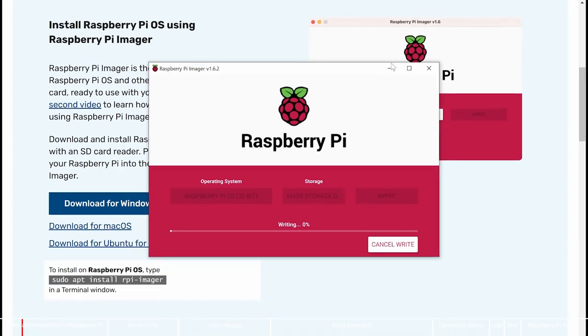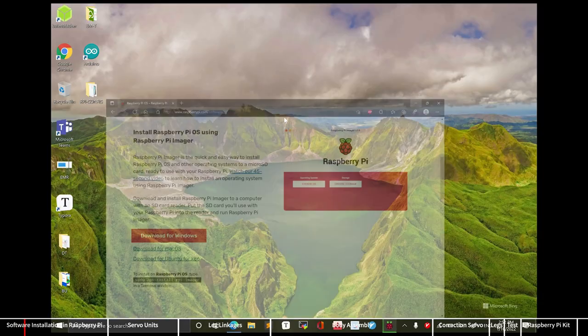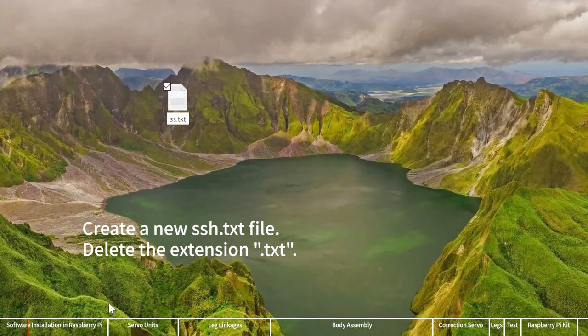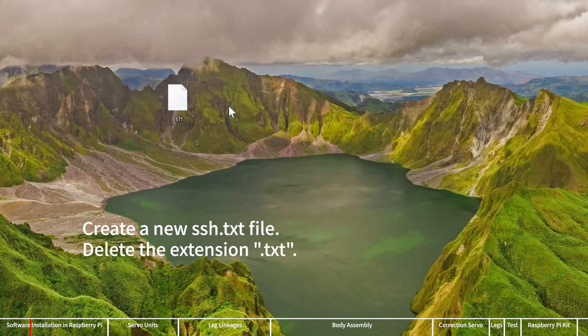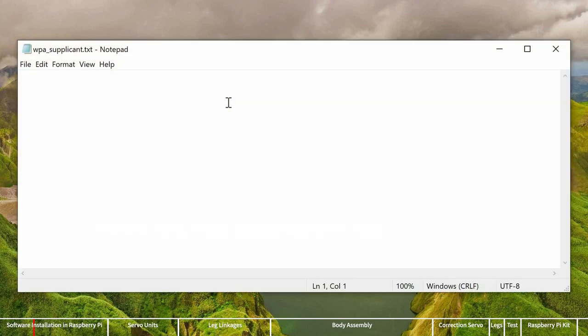Click write to start downloading and writing the image file. This process may last for more than 10 minutes. At the same time, you can prepare the files needed later to enable the Raspberry Pi's SSH service and automatically connect to Wi-Fi. Create a new SSH.txt file and delete the extension. Create a new wpa_supplicant.txt file, write the content as shown in the figure, and replace the country, Wi-Fi name, and password with your own, then save it.